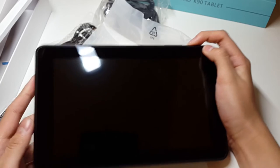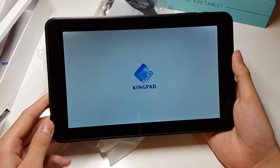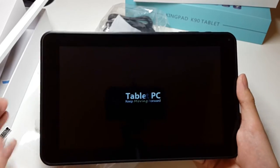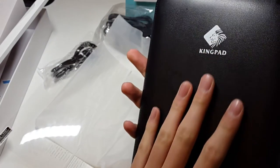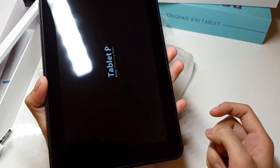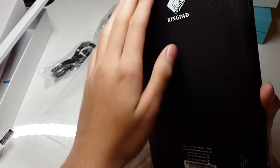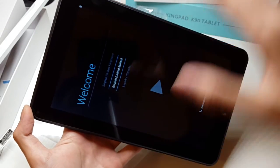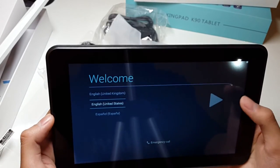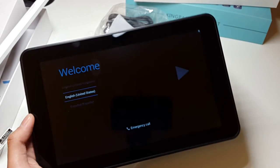Alright, so let's power this on for the first time. There we go — it's the Kingpad logo right in the middle. Keep going forward — I like that. This quality feels really good, like really nice. And it's 9 inches — it's not that big. I can hold it with one hand. It's just that for 9 inches, most people go more square-ways, but this one goes long-ways, that's why it looks smaller. Welcome — this is running Android KitKat 4.4.